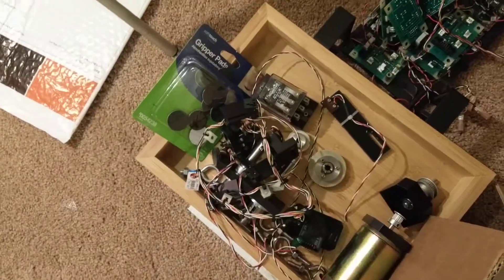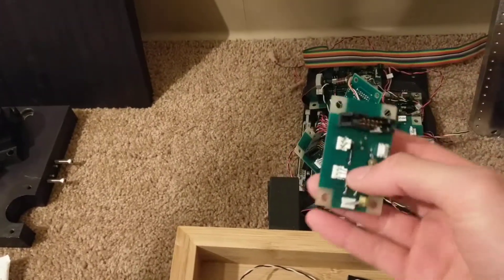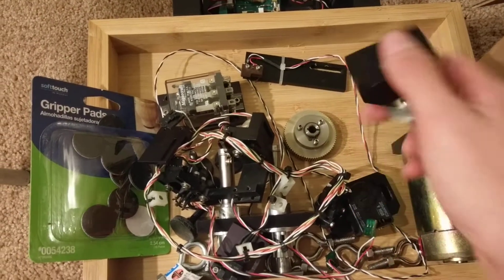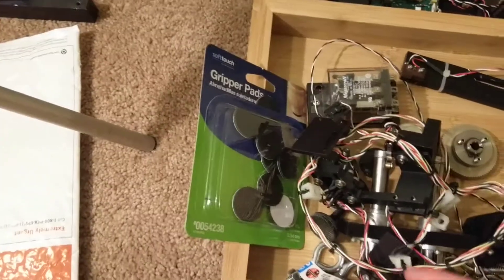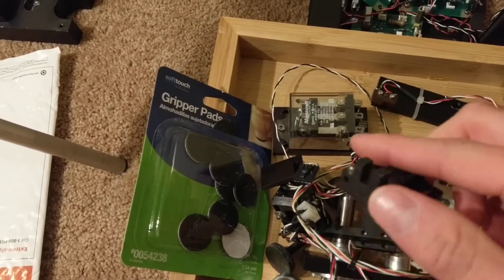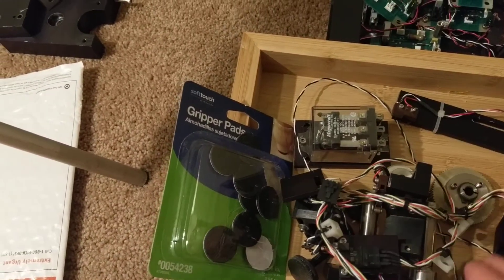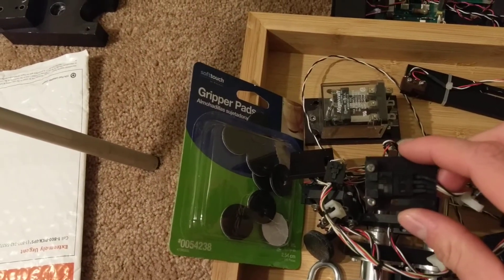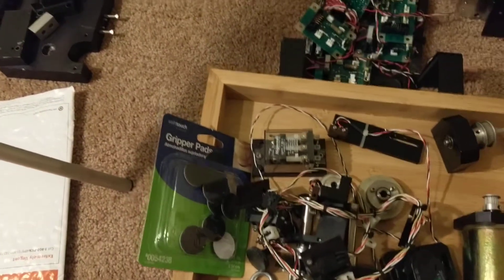It had a bunch of electronic bits on it. I don't think it's worth my time to go through and figure out what they do, especially without any documentation — it's pretty much junk. There's this motor, some bearing housing, some pretty cool stuff. I might use these as limit switches, and I'll just run a plate through there and have it home the machine for me.